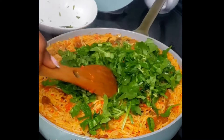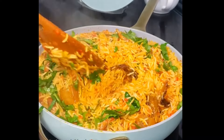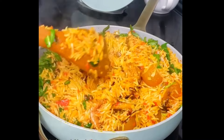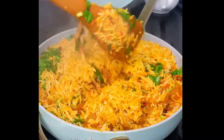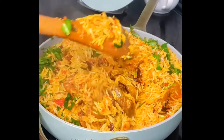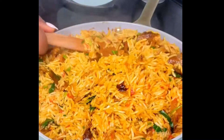For my leafy greens today, I'm using some spinach. You can use any leafy greens of your choice. If you want it spicy, you can add some hot peppers. I will not be adding hot peppers to mine because my kids love native rice and I'm keeping it mild, but you can add it if you love it.